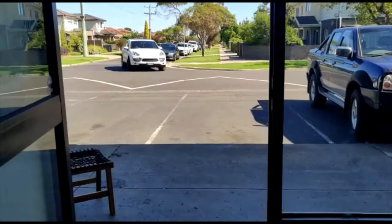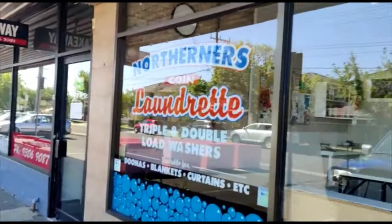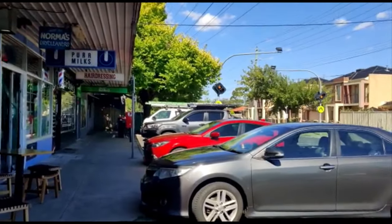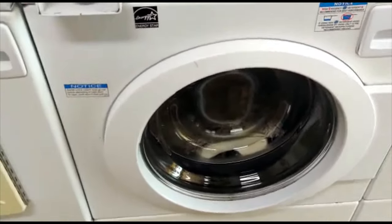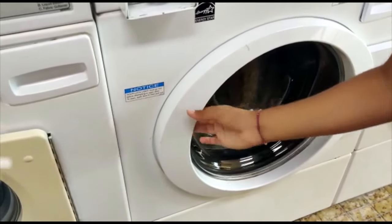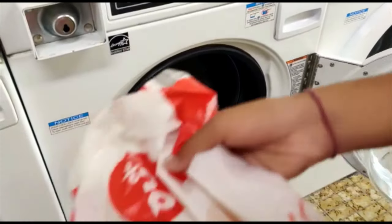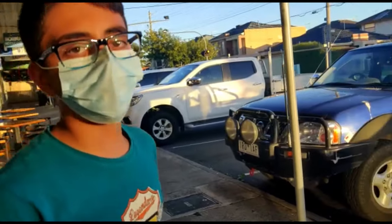So guys, we're here to collect our laundry. Now let's go and collect it. So guys, I collected all the laundry and put it in my car, and it was a really good experience using the coin laundry.